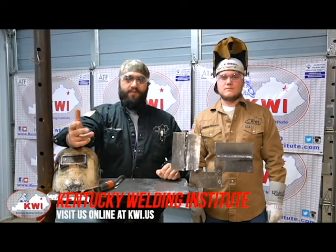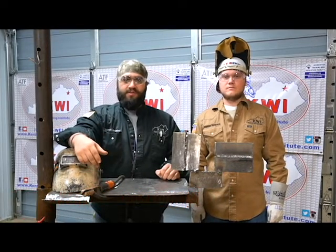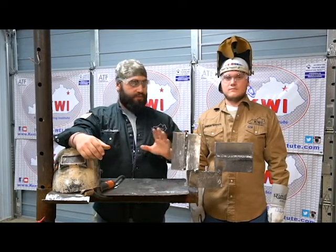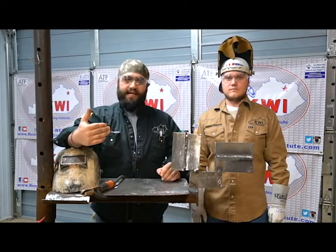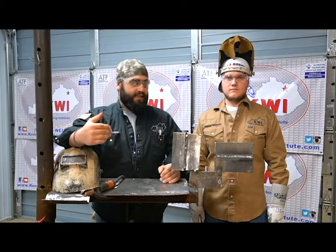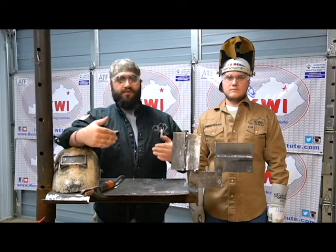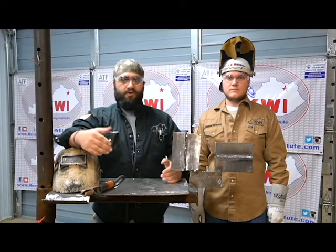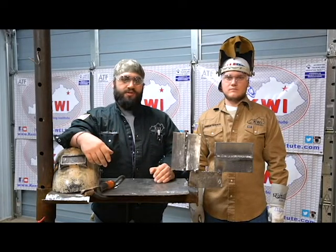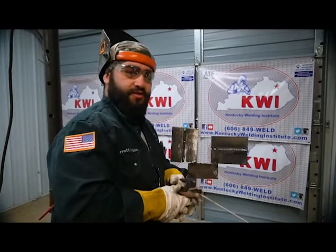Hi guys, welcome back. This is a video for the Kentucky Welding Institute welding competition coming up in April — be sure to check that out. If you haven't signed up yet, go ahead and get that entry fee posted and get it in to us so we can lock you in a spot. Last week we put the hot passes in on mine and Dalton's 2G and 3G coupons. Our hot passes came out a little below flush, so today we're going to run a fill. If you're running that 1/8" rod, it's a big rod — especially on 3/8" plate — so don't freak out if you fill it out in one pass. Today we're going to run the fill and the cap on these, so stay tuned.